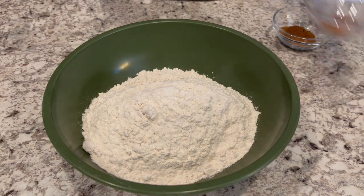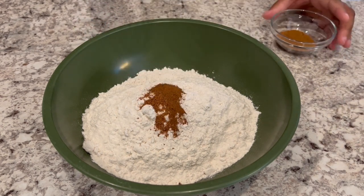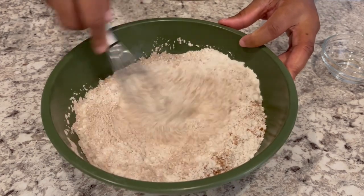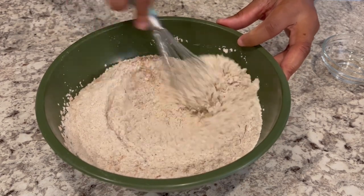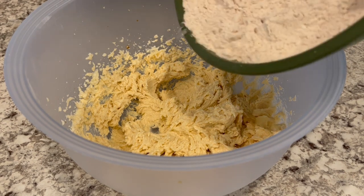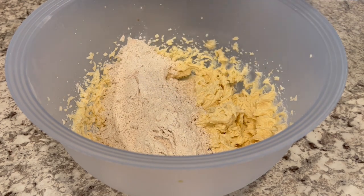Next, I'm going to take my dry ingredients and whisk them into the flour. So this is my cinnamon, my nutmeg, and my pumpkin pie spice. I just like to mix it together to make sure that everything is well combined. The recipe does not call for this at all — it's just something that I do, it's just my personal preference. Once you have all of your dry ingredients incorporated, just mix a little bit of the flour mixture into your sugar mixture a little at a time.